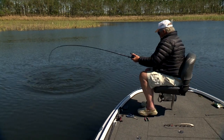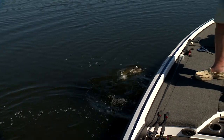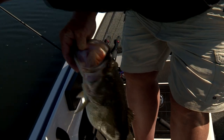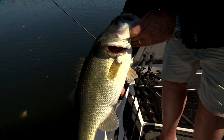Nice one! Whoa, yes sir! Strip that line, buster. Pretty fish. Dive. Oh yeah, let me get my hands on you. Got you. That's a nice one. Yes you are. Woo! Didn't take long to go down.